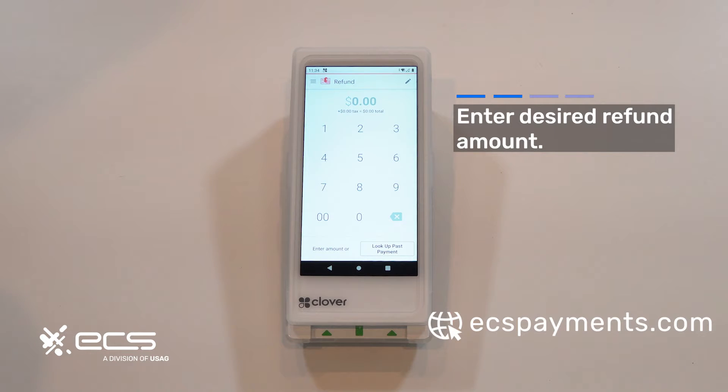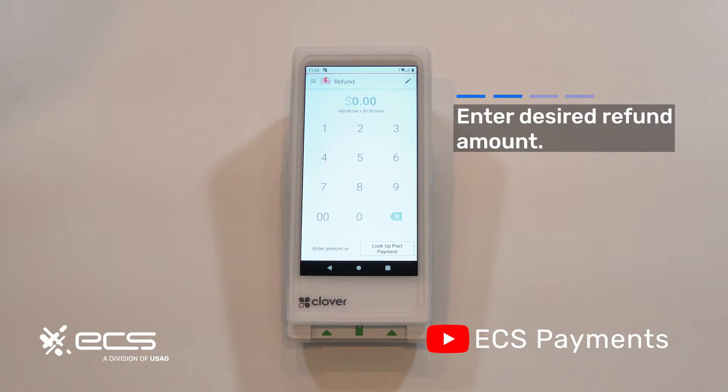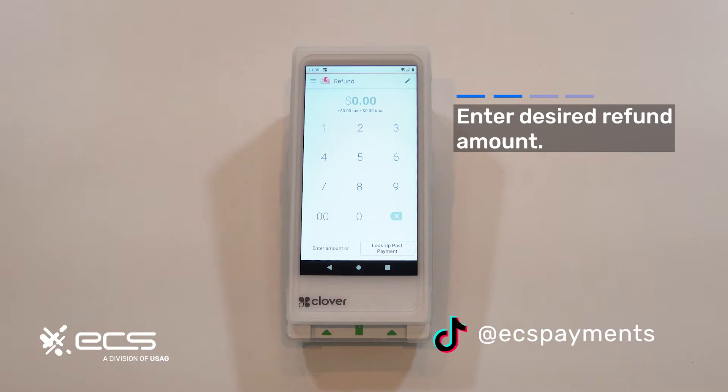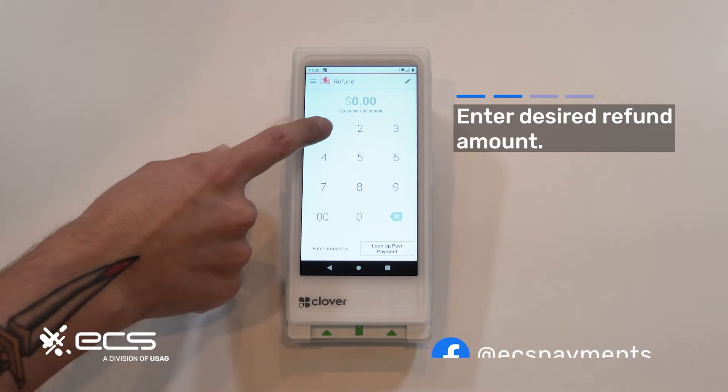I ran a transaction for a penny recently. That batch has already been closed so I'm unable to void that transaction, so I'm going to need to do a refund on it instead. I'll go ahead and put in the amount of the transaction — one penny — and then hit issue refund.